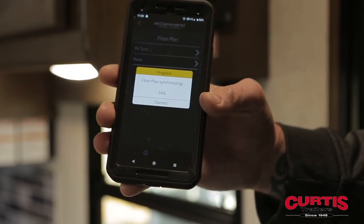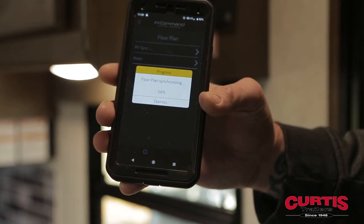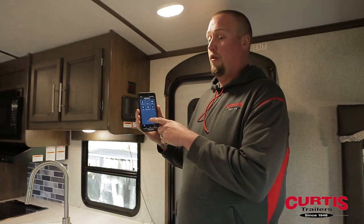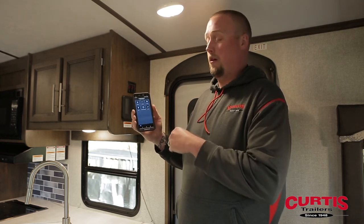Once it's gone through synchronizing the floor plan with your RV, the options listed on your phone will match your particular trailer. All you need to do from here is make sure your Bluetooth is turned on, open the app, and then it will work from there.